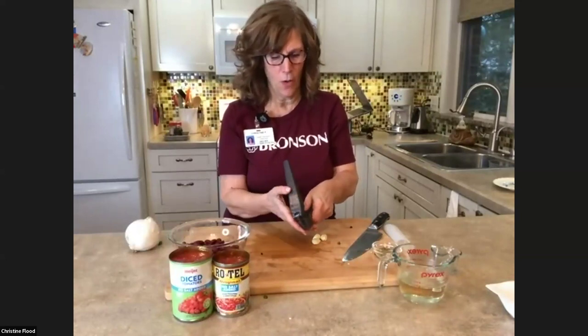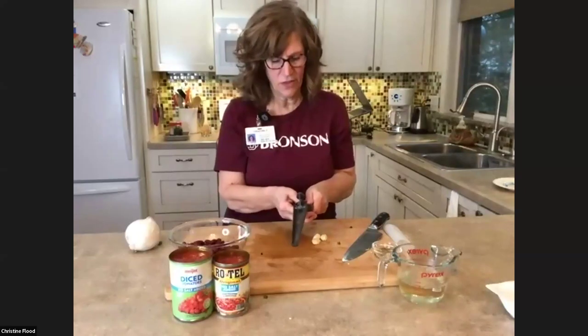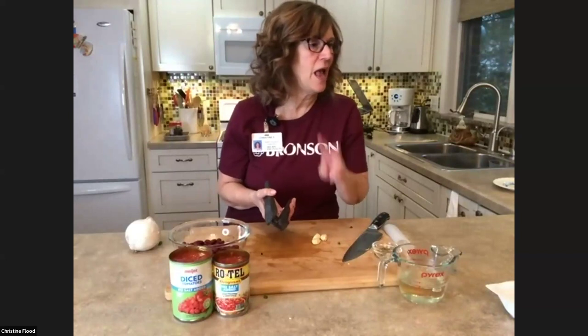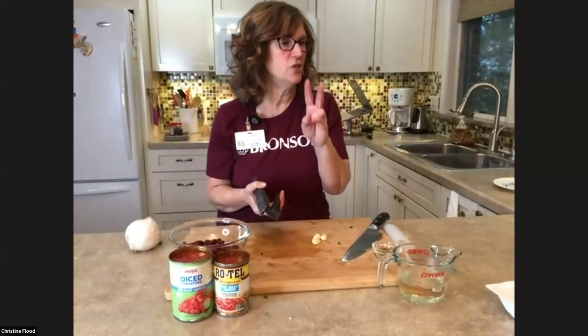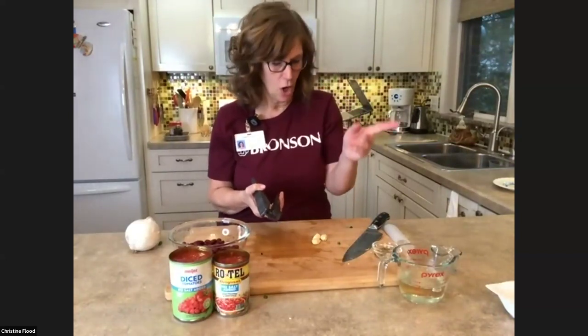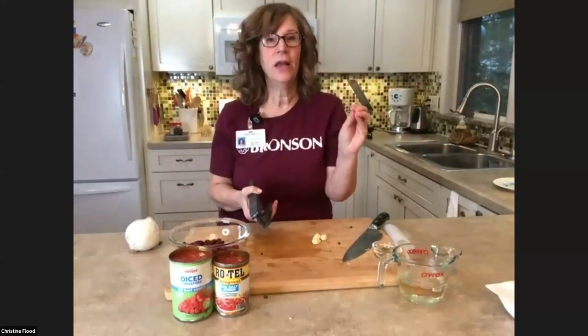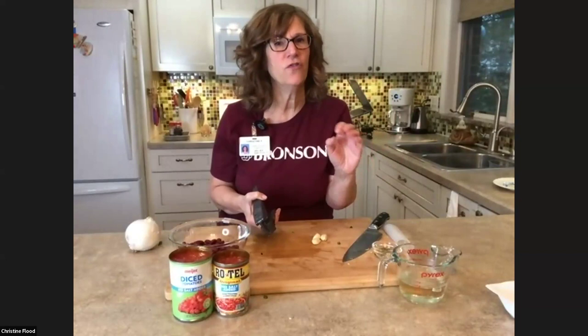Kim hit on just about all of our ingredients. You can see in the pot that all the vegetables have been added. We're in step two — add the chopped onion, pepper, carrots, and garlic. I'm going to crush the garlic, put it in, and let that cook for just five minutes.